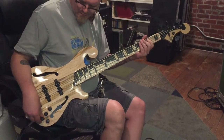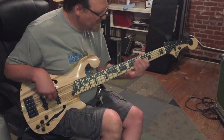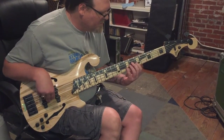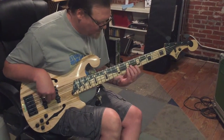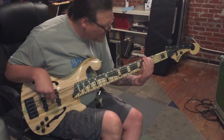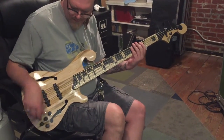Mid position rolled all the way back. Now mid position middle, and this is boosted — pulled out.